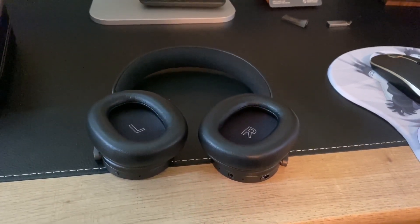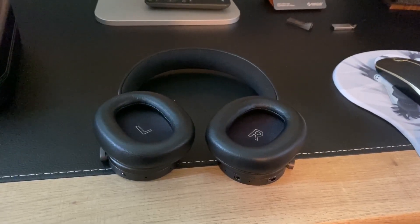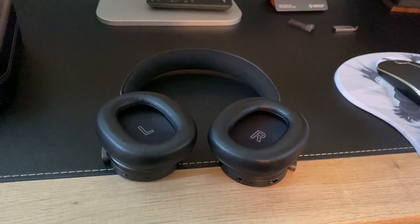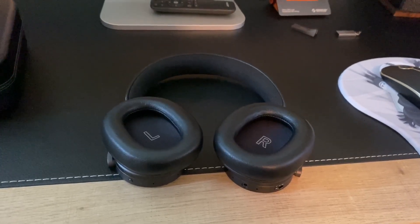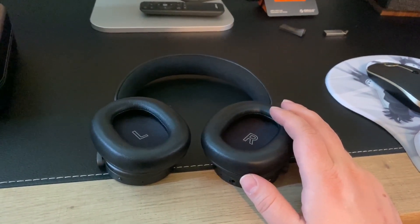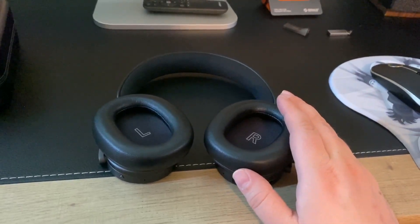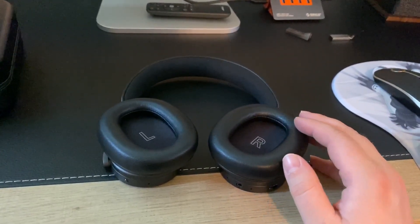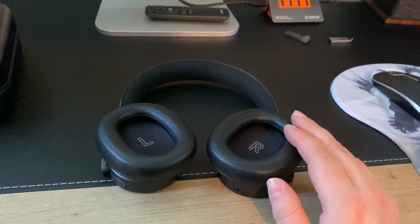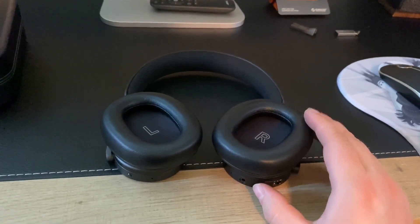I find the H6s to be the best sounding Bang & Olufsen headphones I've used so far, and I've also used the H7s and H9is. I gave these one listen so far and it was incredible — I am blown away by just how fantastic they sound. I'm so glad I made this purchase; I know it's a lot of money but I'm very happy with it.